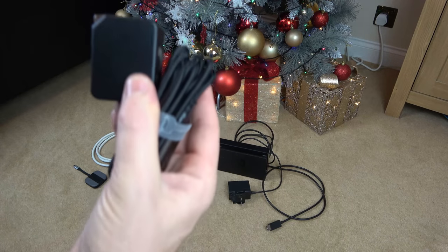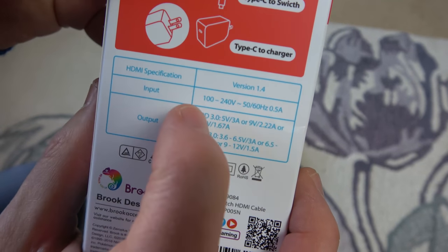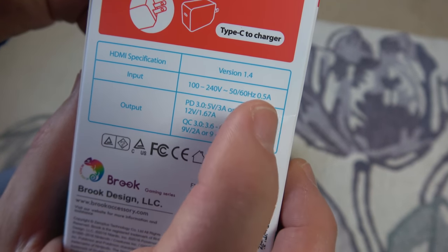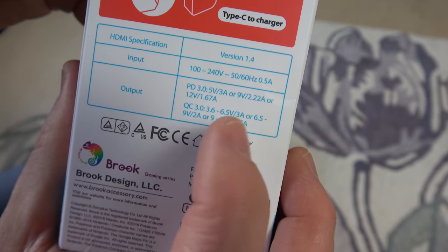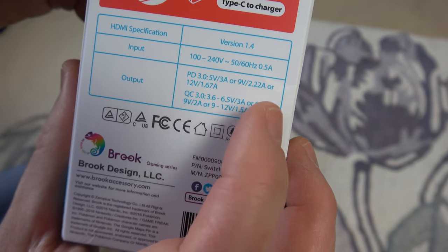So let's set it up and I'll show you how it works. Taking a look around the box, we can see that the HDMI version is 1.4. We have the input as 100 to 240 volts, 50-60 hertz, 0.5 amps. Output we've got power delivery at 5 volts, 9 volts and 12 volts with the respective amps. And quick charge with the various voltages and amps labelled up here.